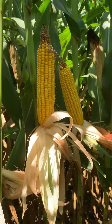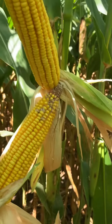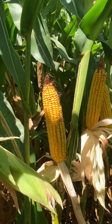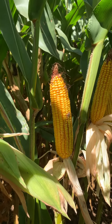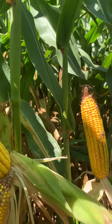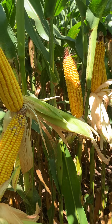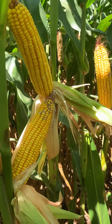As you can see, ear development is very consistent. There's a little tip back here, which is continuing to be a standard for this year. This is a unique hybrid where it's labeled 112 day but really fills on the back side of grain development more like a 114 day.